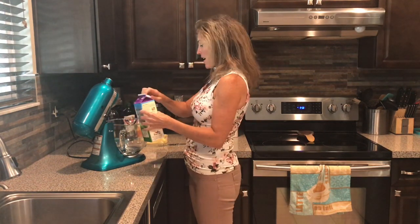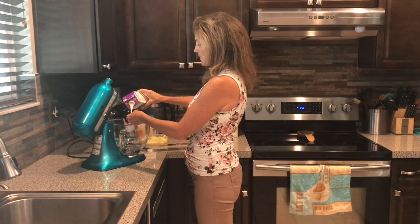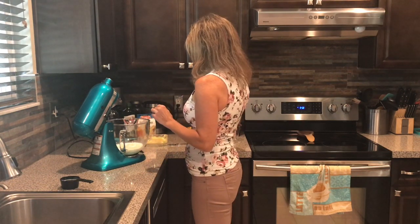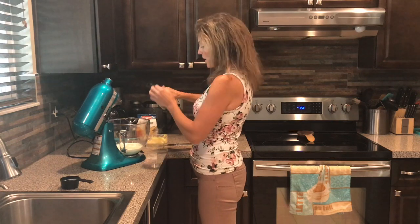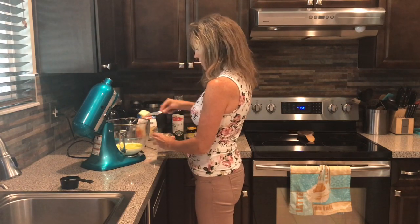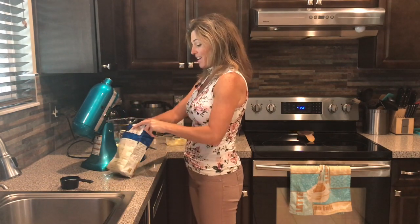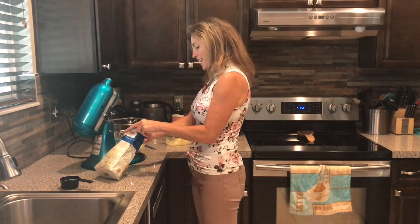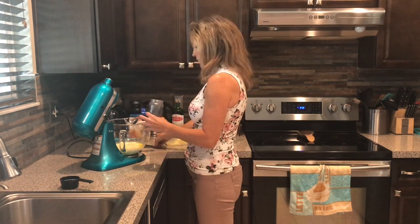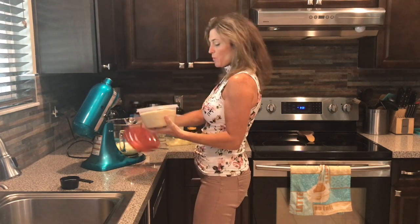I have some organic half-and-half — I'm going to add a half cup of that, which makes the bread really good. Then a tablespoon of olive oil and a tablespoon of butter. I also have some organic cornmeal — organic because corn has a lot of GMOs, so you want to get it organic — one-fourth cup of cornmeal, one teaspoon of salt, and two tablespoons of sugar.